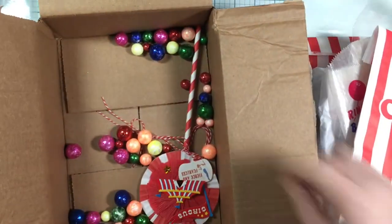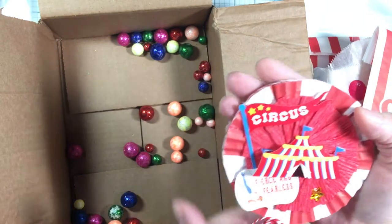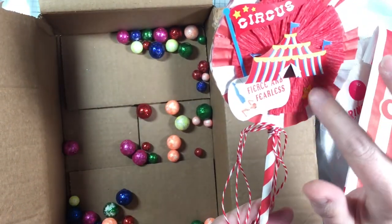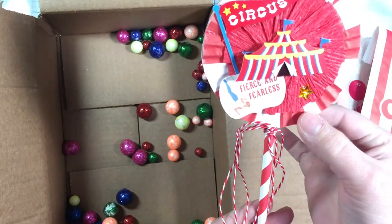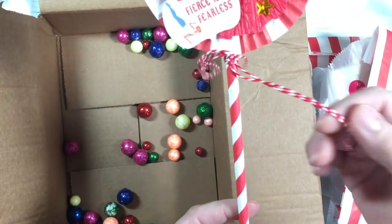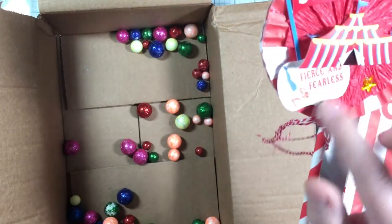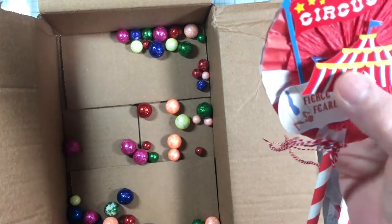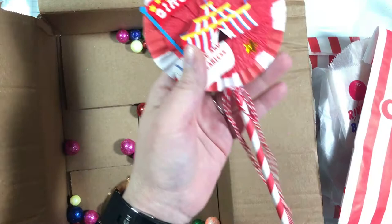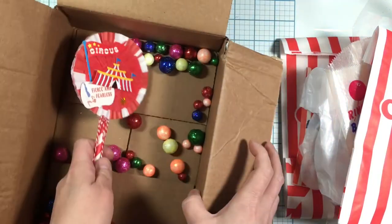Oh look, we have a beautiful embellished wand in the circus theme. It's got a rosette in crepe paper, a really fun paper with red stripes, some really nice corded hemp line, and then 'Fierce and Fearless' with a top hat — very cute — and a little circus flag. Very cute, I love it!